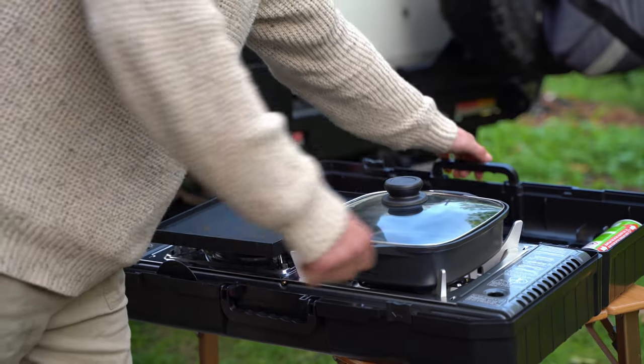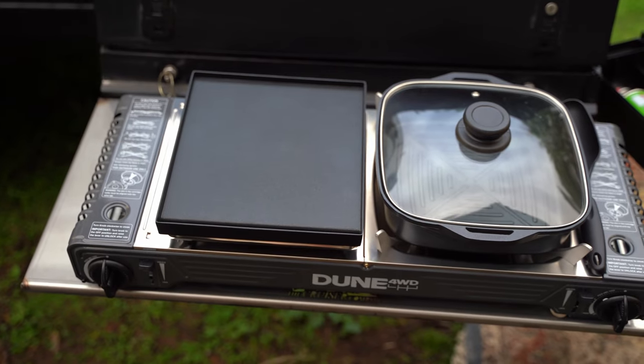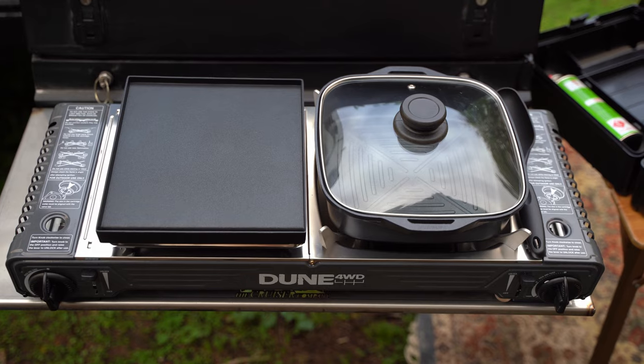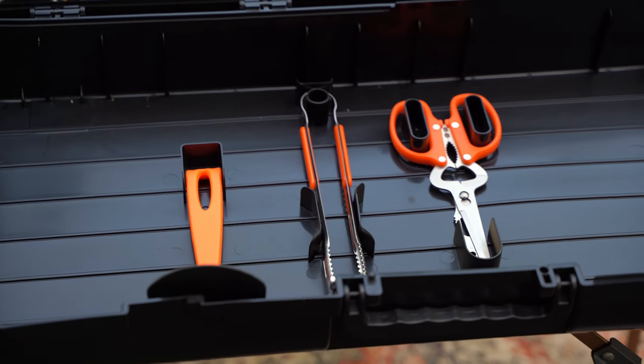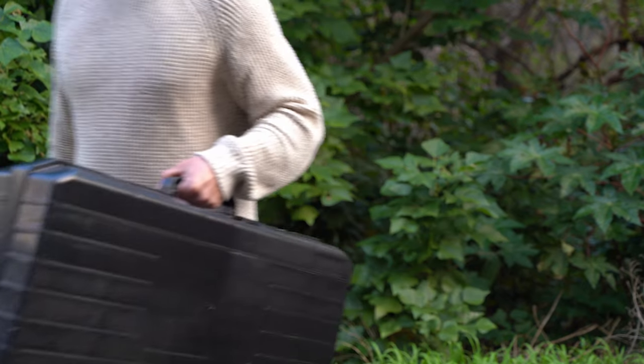First off, let's talk about what's included in the package. The Dune 4WD Butane Combi Stove comes with a deep dish cooking pan complete with a convenient glass lid. The solid cooking hot plate provides a sturdy surface for all your culinary adventures, and that's not all. You also get a spatula, tongs, spoon, and a multi-tool featuring scissors, a knife and an opener. Plus, everything neatly fits into a handy carry case for easy transportation.